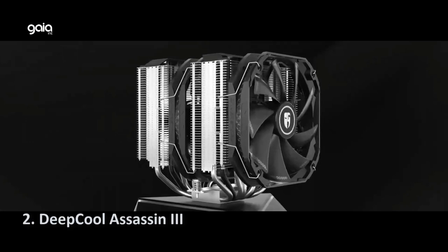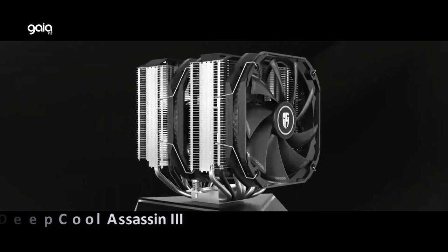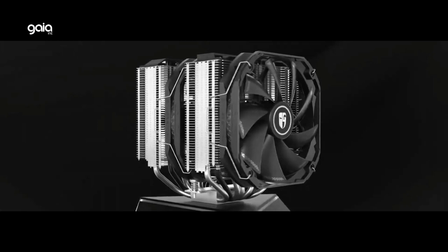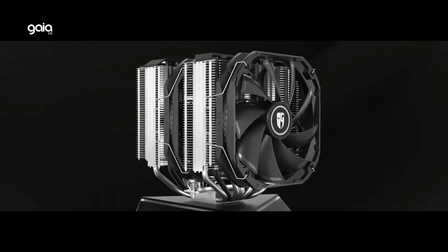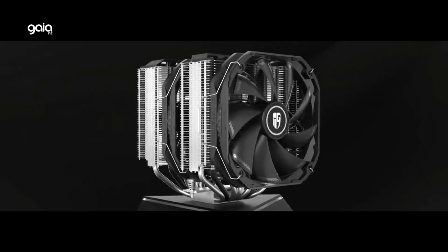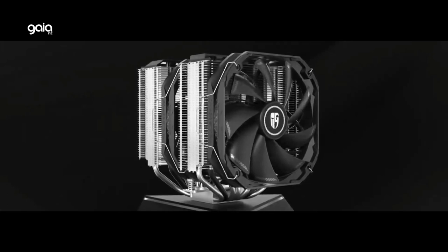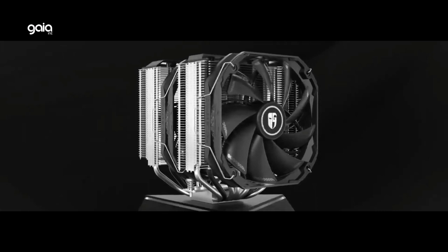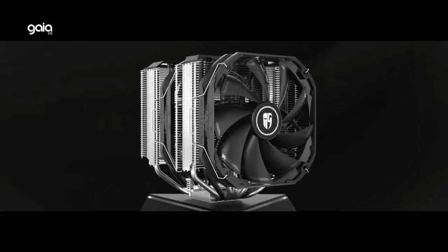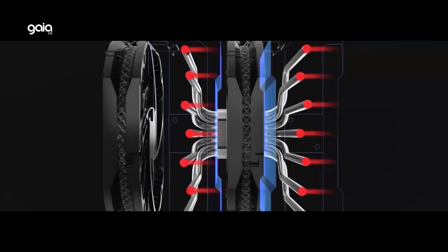Number 2: Deepcool Assassin 3. As the most powerful CPU air cooler in Deepcool's lineup, the Assassin 3 carries 7 pieces of 6mm nickel-plated heat pipes with a seamless pure copper base to maximize CPU cooling efficiency for long-term usage — an ideal choice for gaming enthusiasts. With 280W TDP cooling capacity, the Assassin 3 supports overclocked CPUs and its heat dissipation performance can even be compared with 240mm AIO coolers. The TF140 patented two-layer fans measure 140mm each with a wind deflector on the heatsink, offering a maximum 1400 RPM with strong airflow of 90.37 CFM.